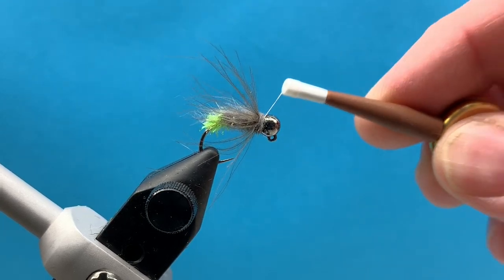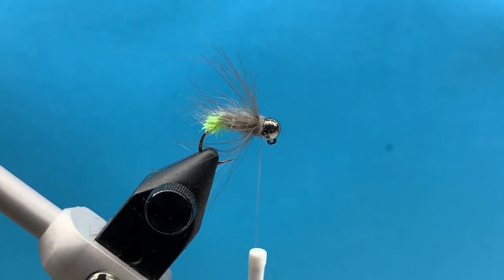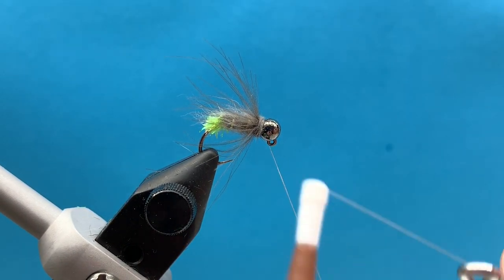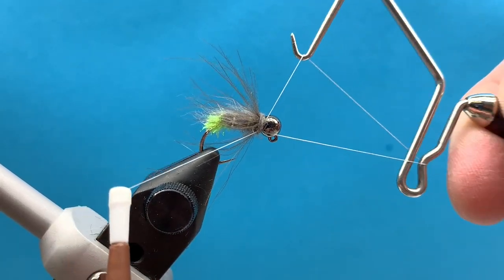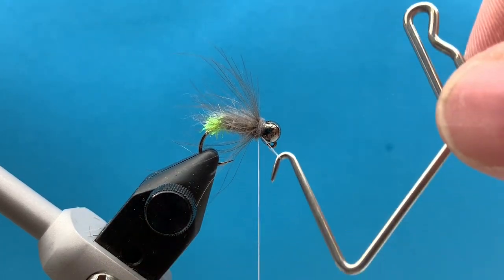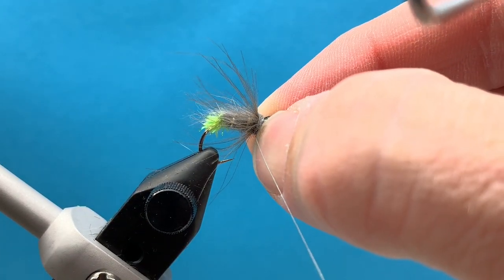And then this fly is pretty much done. I'm excited for you guys to fish it — let us know how you do with it. You can see different photos of fish you guys catch with it. It's been a fish producer for us here — caught some pretty nice browns on it this year, and a bunch of rainbows and cutthroats on our local water. So give it a shot and let us know how you do with it.